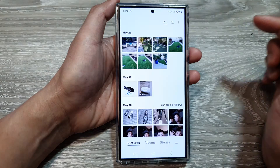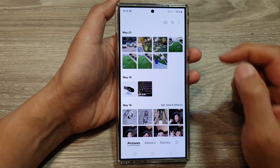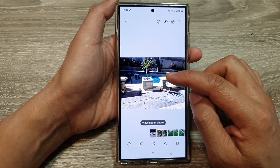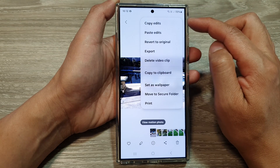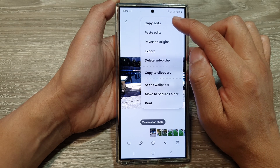Tap on pictures and then open up a picture that you have already edited. If you want to copy all the editing that you have done to this picture to another photo, tap on the more button at the top. From the pop-up menu, tap on copy edits.